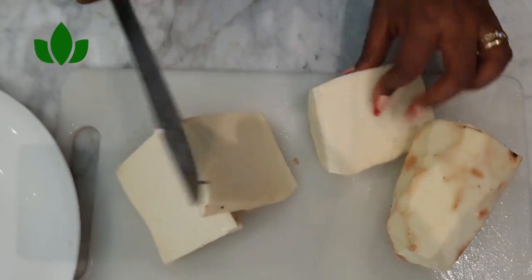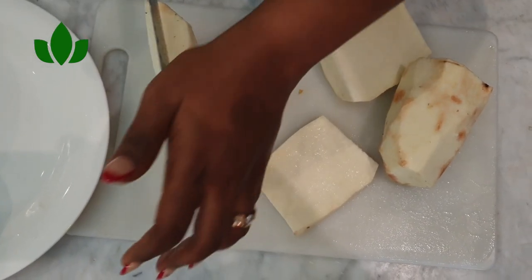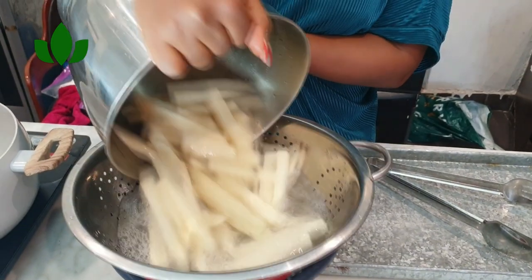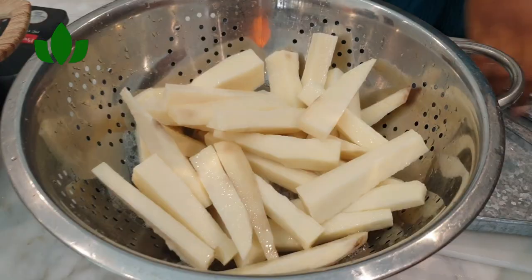Cut the yam into wedges, into smaller wedges. Then wash them up and that is it. But there is a difference between the previous technique and this particular technique.